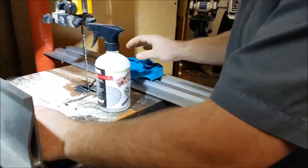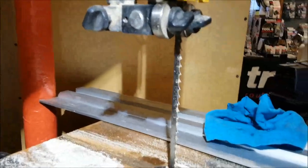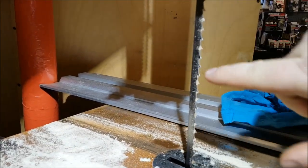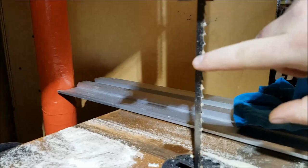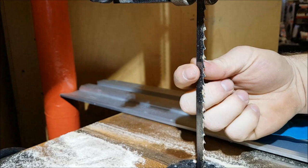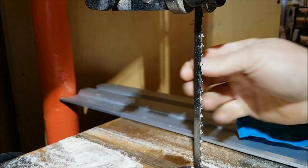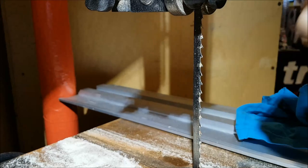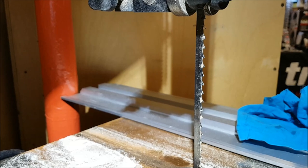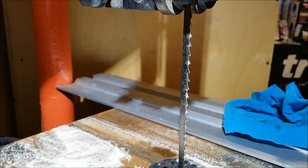On a bandsaw, take a look at that blade — you can see the pitch just likes to get stuck right in the gullet. As that starts to build up, it'll build up more and more until it's actually wider than the kerf, and then you've got major issues with binding, heat, and burning. So we're going to nip it in the bud before it gets too far.